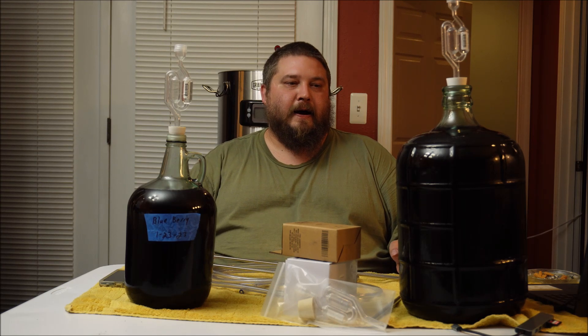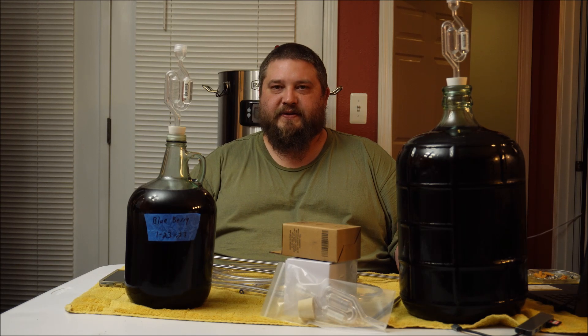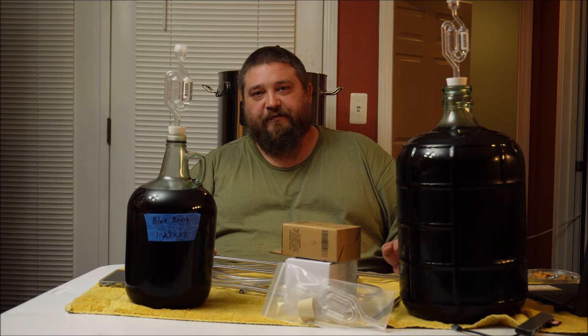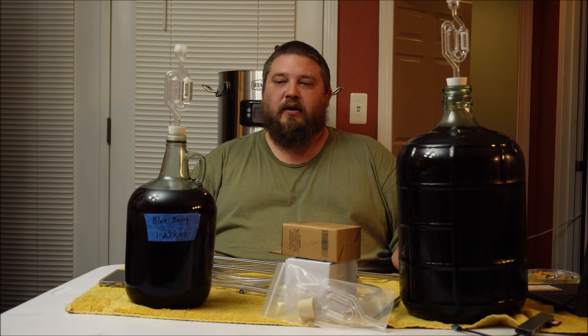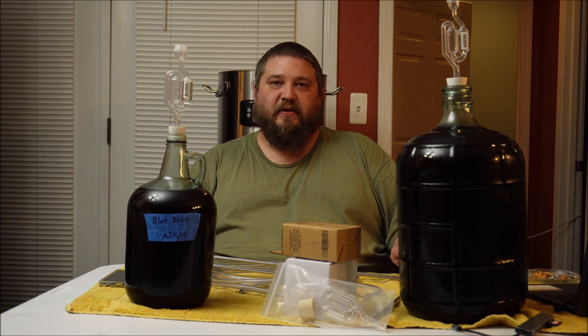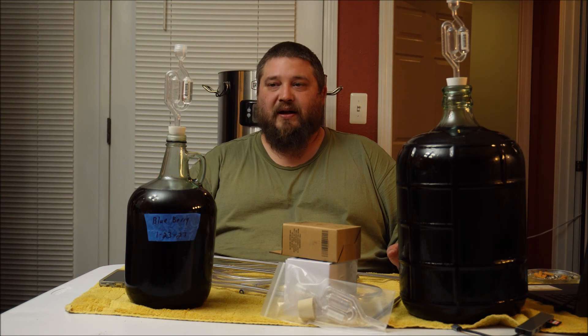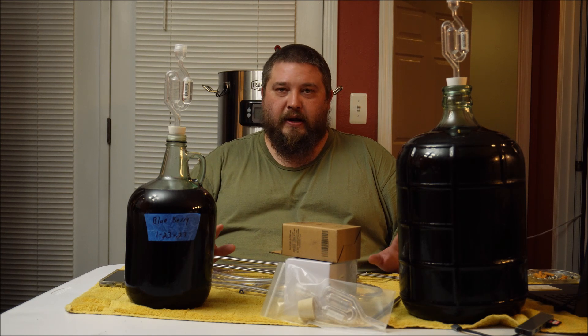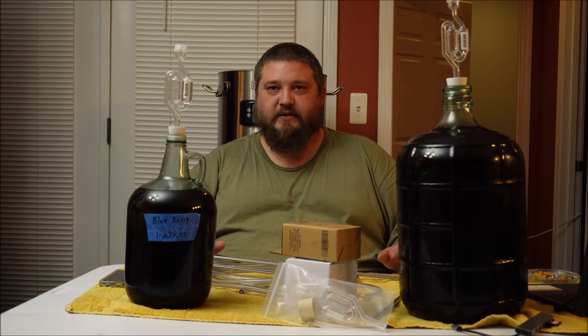Alcohol as a gas is flammable, possibly even explosive in certain circumstances. This is a wine, this is a mead — we don't want to lose that alcohol. At 150 degrees, methanol and stuff like that starts coming off before the actual alcohol, but it will carry some alcohol with it.